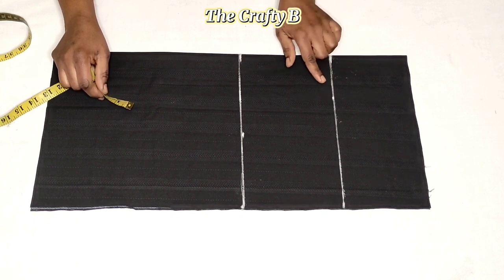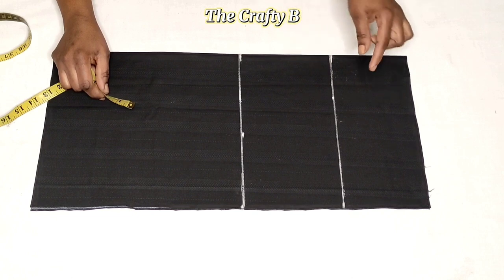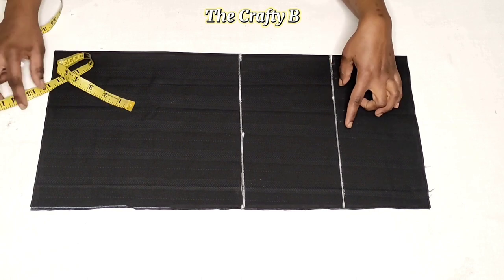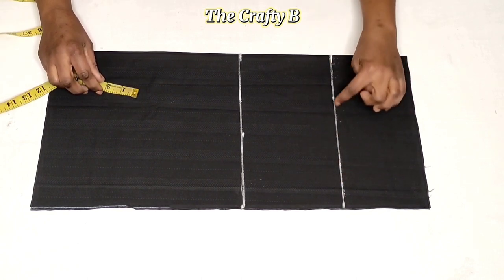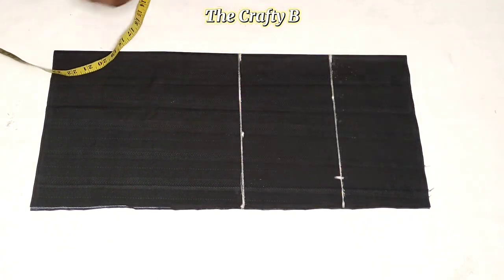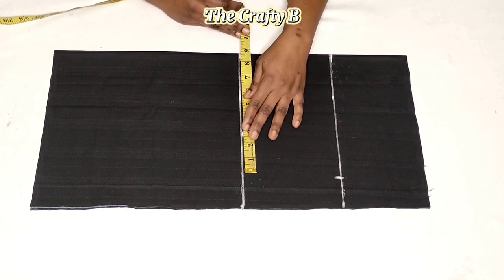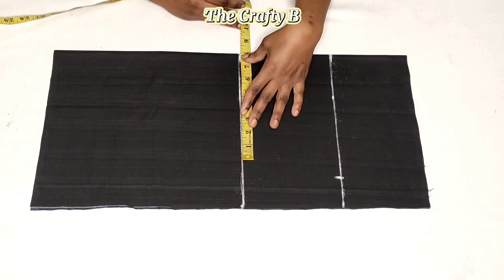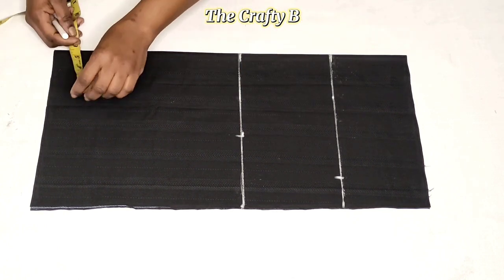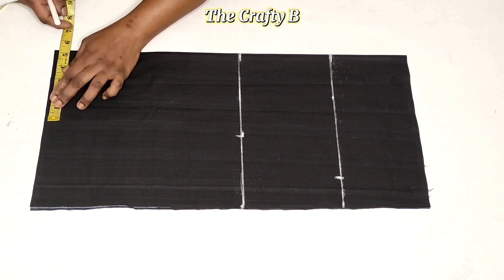You need your around-the-armhole measurement. My armhole is 18 inches — divide it by two and whatever you get you put on the cap height line. I got 9 inches. Around my elbow is 12 inches; 12 divided by 2 is 6 inches. My wrist is 9 inches; 9 inches divided by 2 is 4.5 inches.